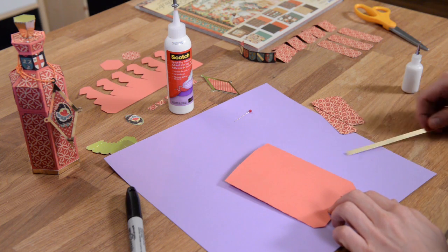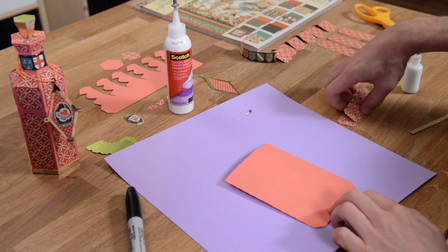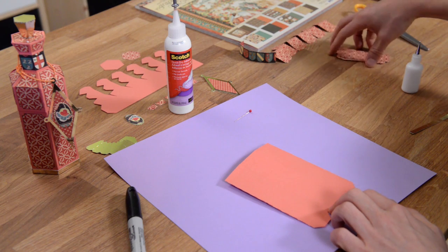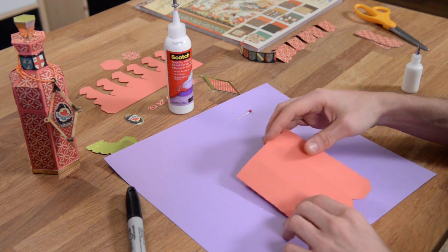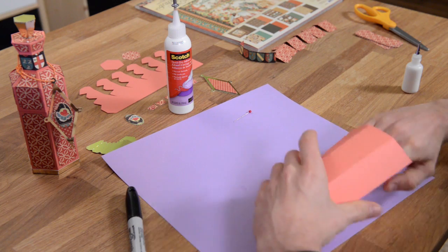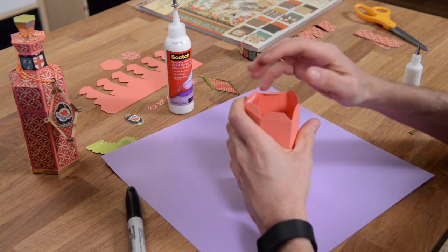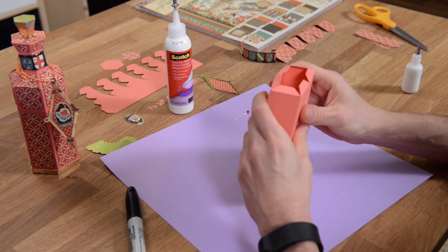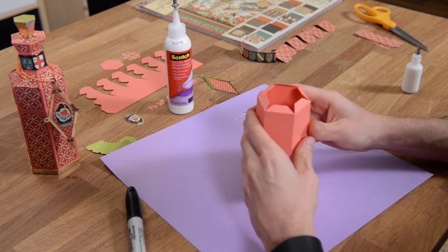Now this piece - obviously you don't want to glue that down just yet. We need to do that when it's completely formed, but that is where those panel pieces go, so we can put that aside. Now what we're going to do is flip this thing over and just close this up, and try to get it nice and formed and even.